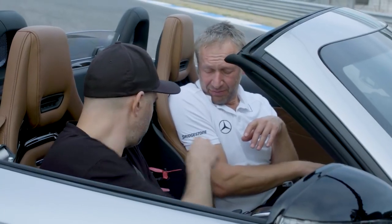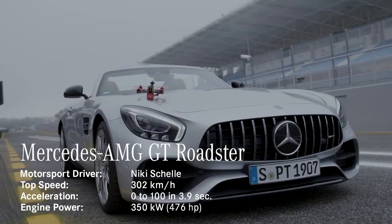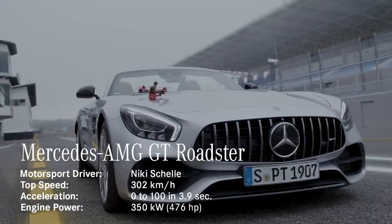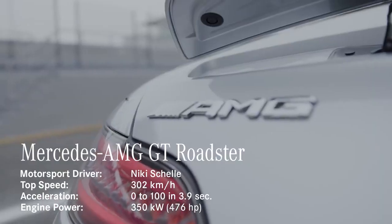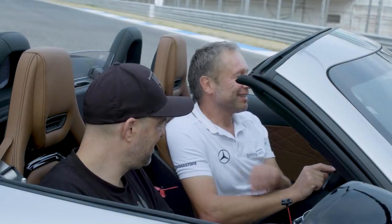I have the AMG GT. It's a standard road car and we have 476 horsepower. And the torque, which makes really the most fun of this car, is 630. It's like an explosion.